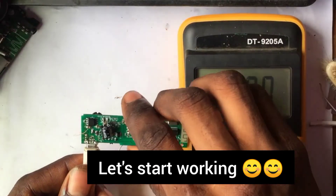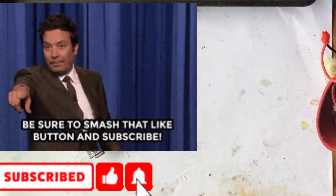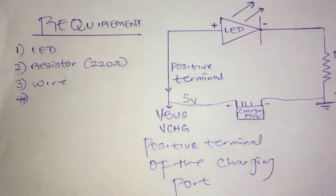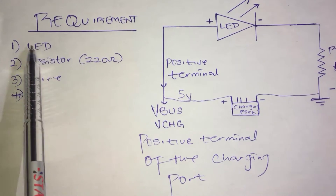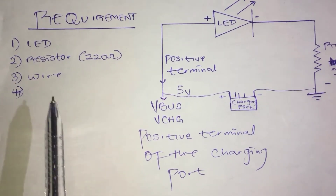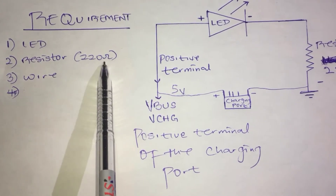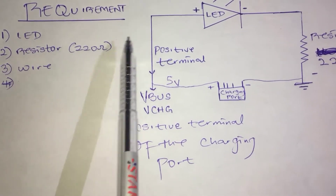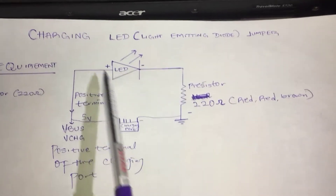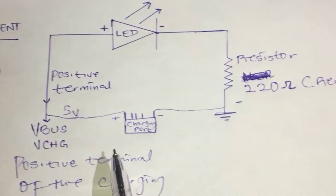So let's start working. These are our requirements: we need an LED — a light emitting diode, the bulb that indicates when current is entering the circuit — and a resistor, 220 ohms, with color code red-red-brown. We'll also need a jumper wire.